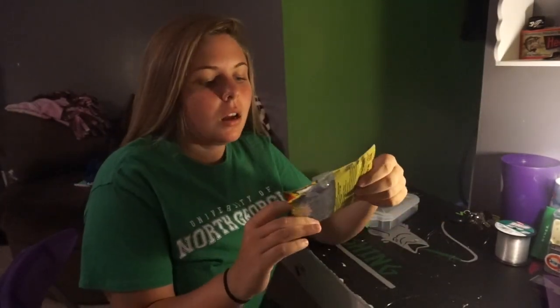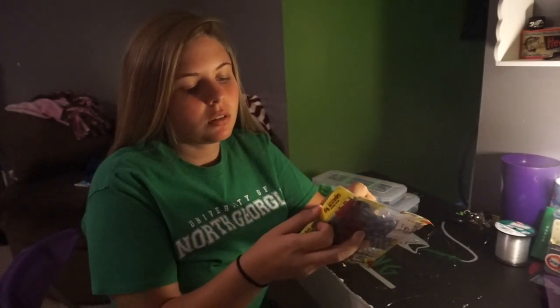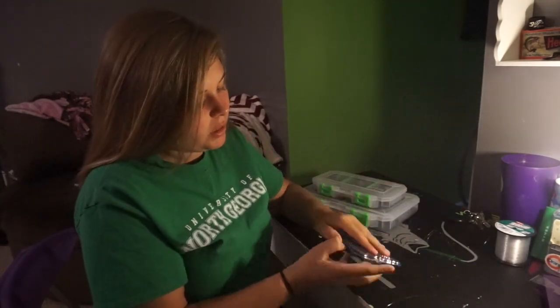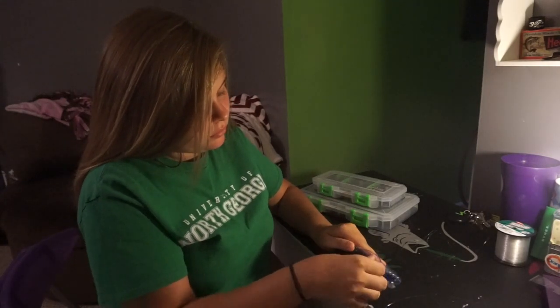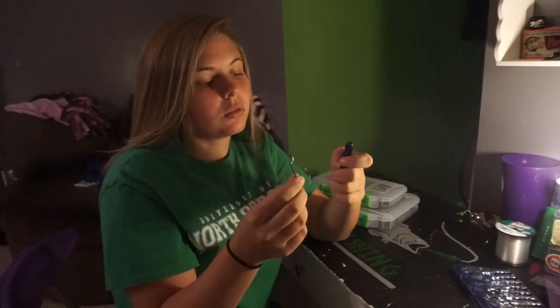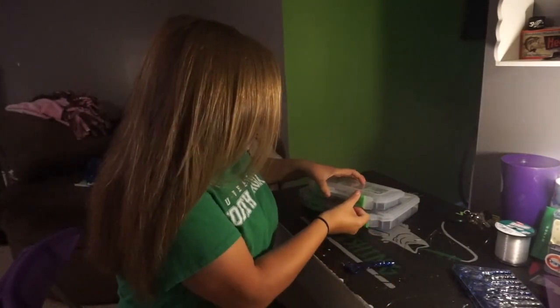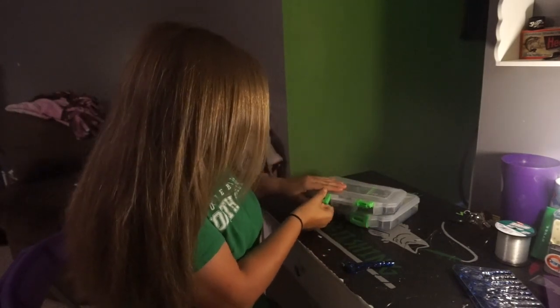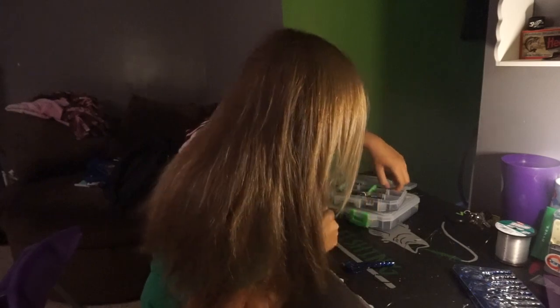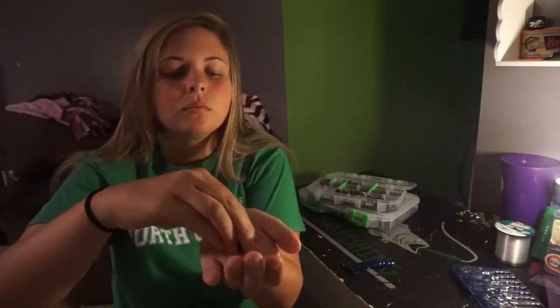Next we're going to do the weighted Texas rig. I chose to use the Rage Crawl to demonstrate. I'm going to use a smaller hook — this is a four-ought. You also need a weight. Keep in mind you can use both lead and tungsten. Tungsten supposedly gives you more sensitivity, but I've never had any problems with lead. I'll just demonstrate with the tungsten.